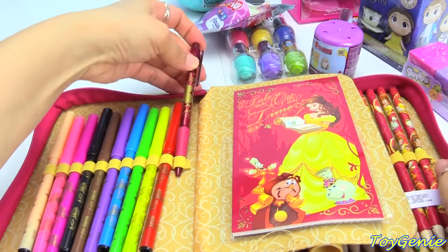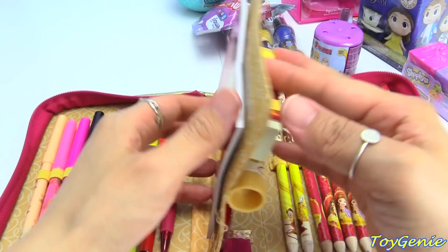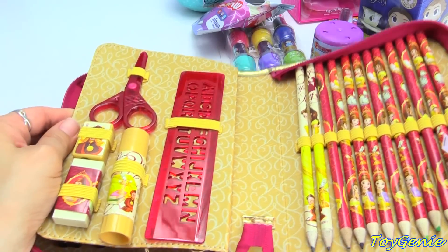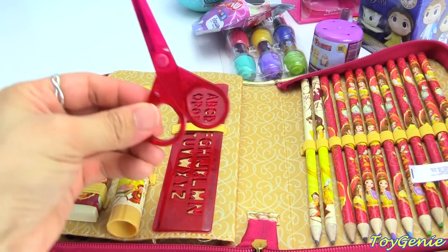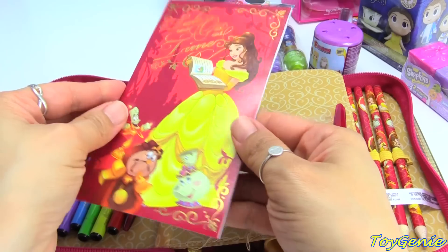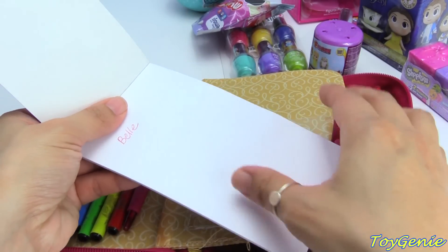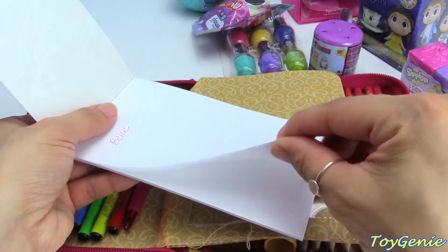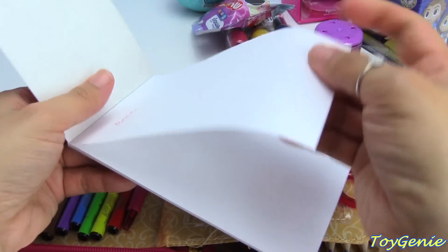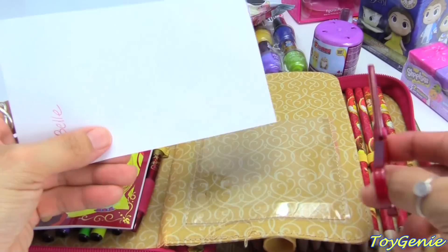And then we have a pair of scissors. Let's use them to cut a page. These are really cool scissors because typically the ones that come in these sets are not sharp on the fingers, but they actually cut paper. So they're safety scissors.